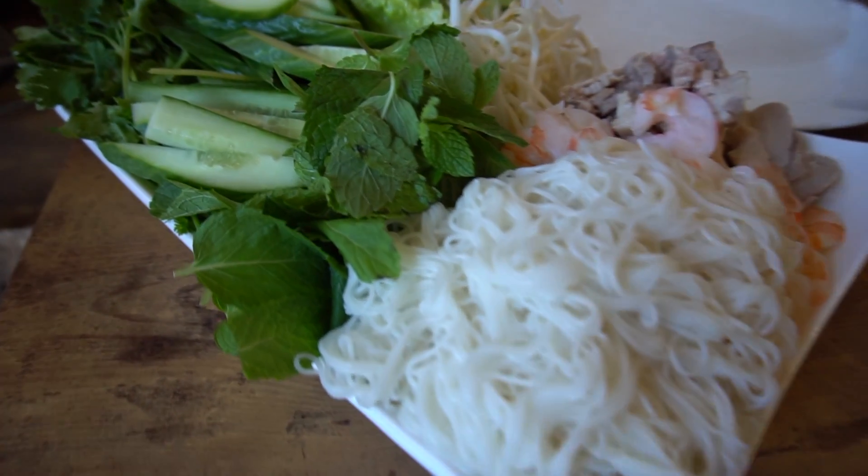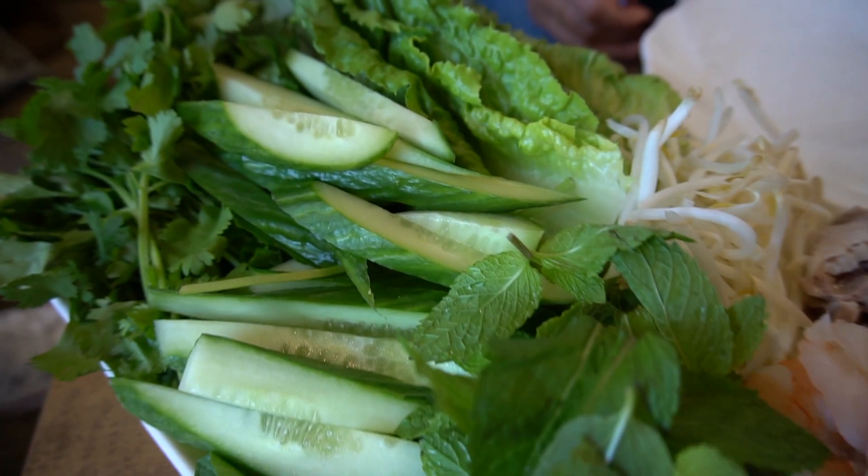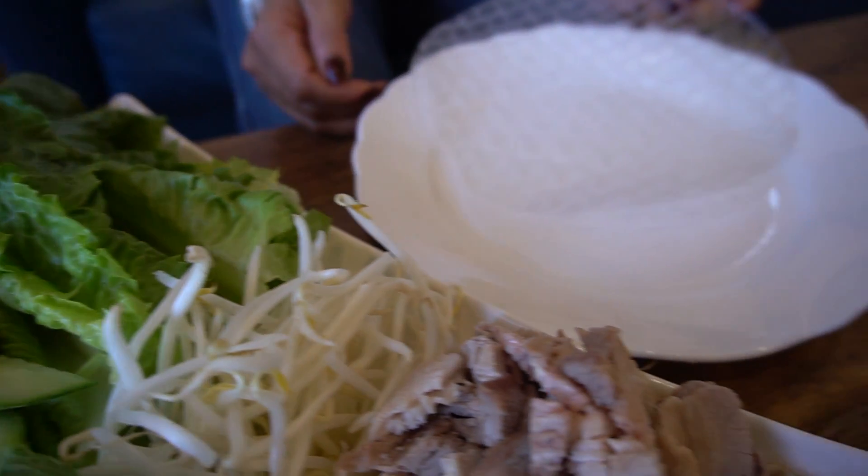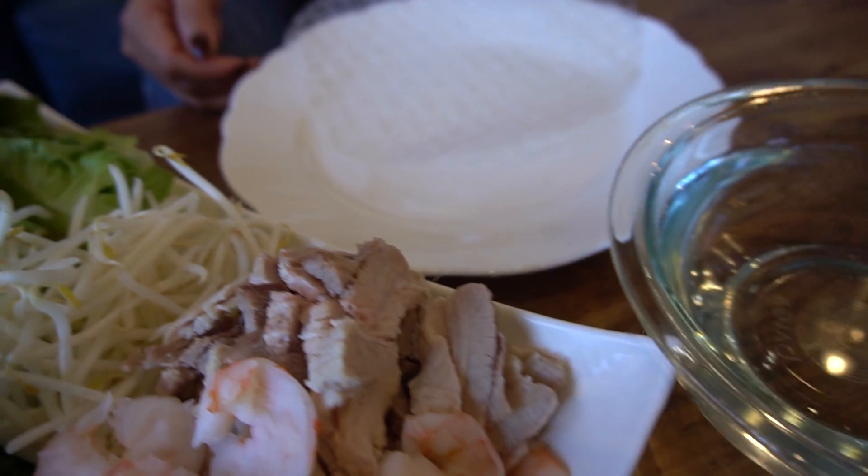First we have the ingredients set out. The ingredients are vermicelli, mint, cucumbers, cilantro, lettuce, bean sprouts, belly pork, shrimp, and rice paper.